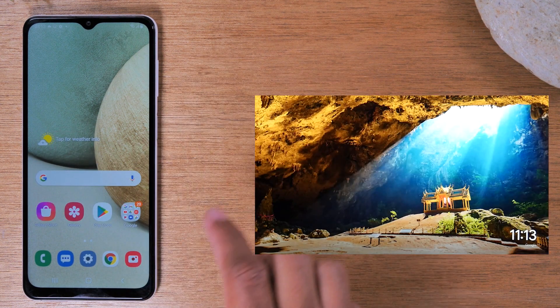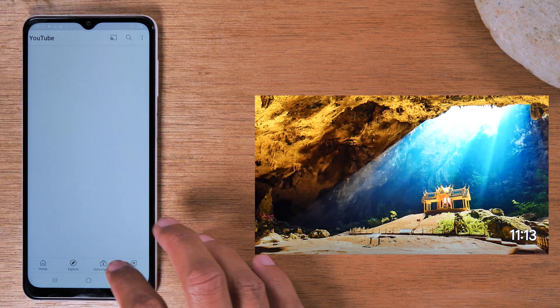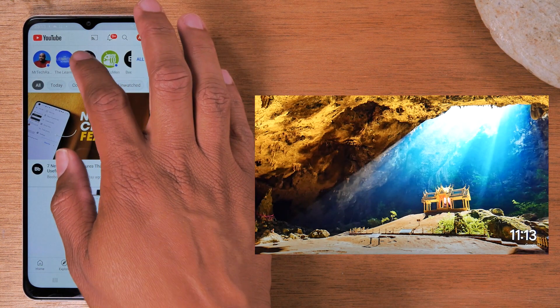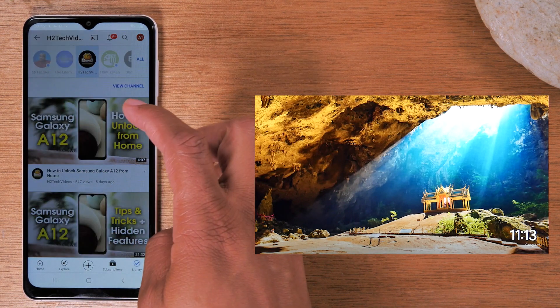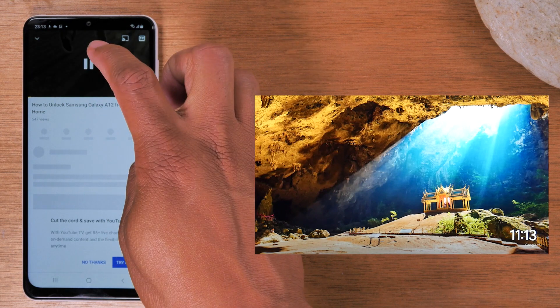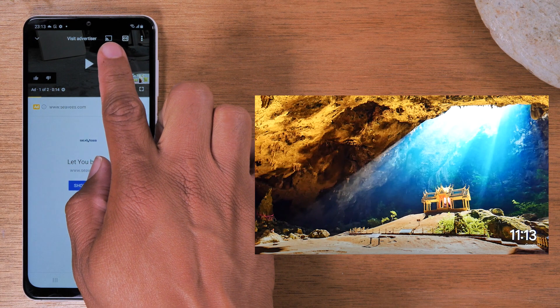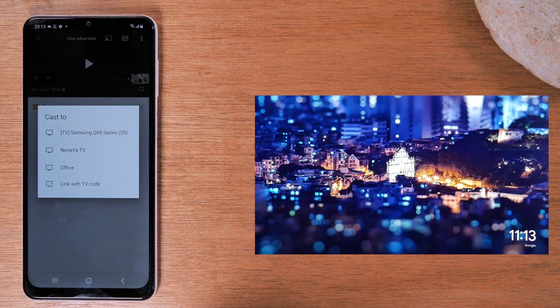For the second option, go to YouTube and play a YouTube video from your phone to the TV. Find a video, tap it and pause it. If you come to the upper right corner, you'll see the cast icon. Tapping on that will allow you to send it right to the TV.